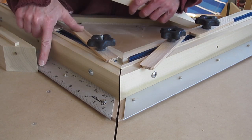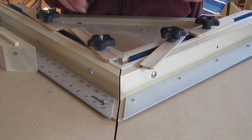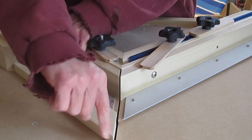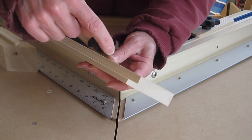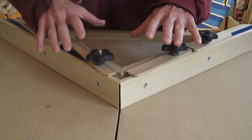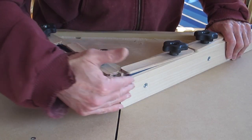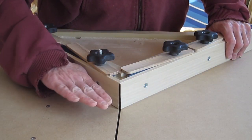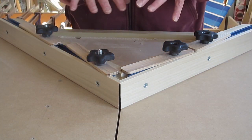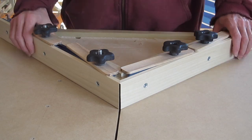You'd set the stop block to the inside dimension, clamp it, make your first cut here, then come around to the stop block and make the second cut — that will give you the exact inside dimension that you set the stop block to on the ruler. This is also precise in that the angle is 90 degrees and the pieces are cut at 45, and that precision comes from the way it's constructed, which I'll show in the video.